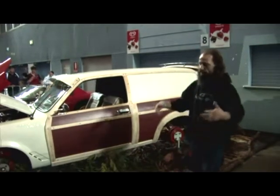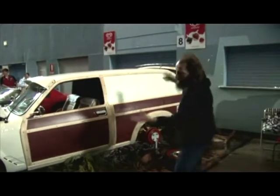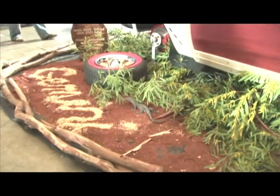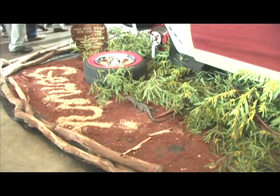I went for a fallen tree look with the display. I've got a large stump at the back, sort of working its way up to the trees at the front. I'm hoping that will take me up to best display today, though there are a couple out there in the individual displays that might give me a run for my money.